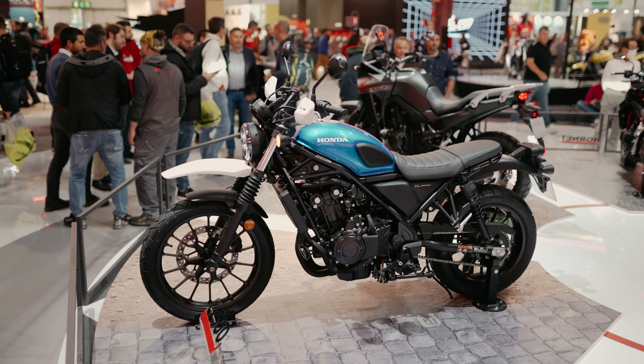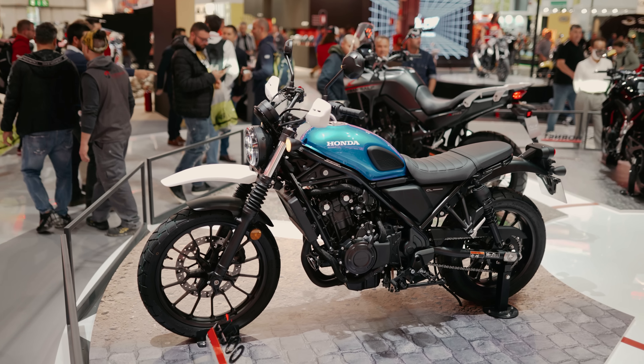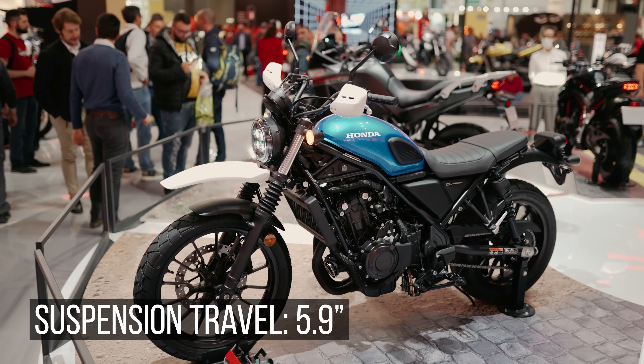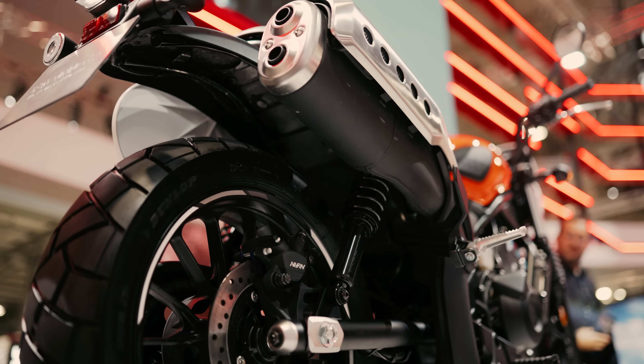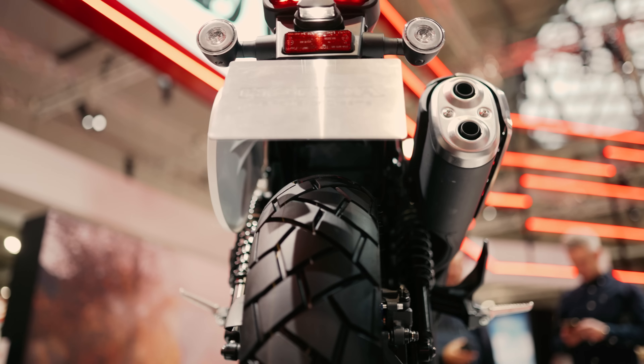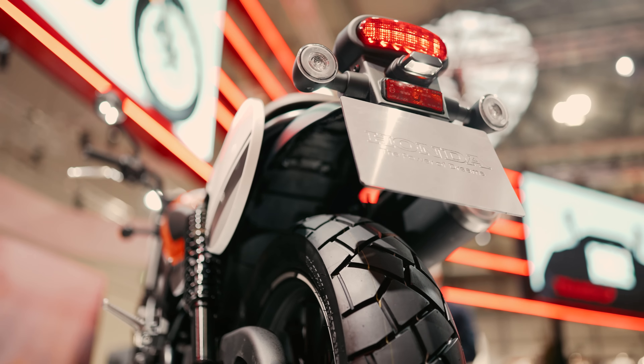Speaking of uneven city streets or rough dirt roads, the ground clearance is unfortunately only 155mm, so you're not going to be doing any sort of proper off-roading on it. Suspension as well — 41mm forks. They are traditional, not upside down forks, and the ground clearance there is again 150mm. Rear suspension, you've got two springs and those are preload adjustable.